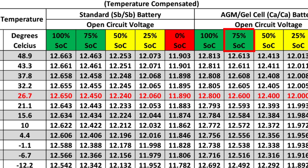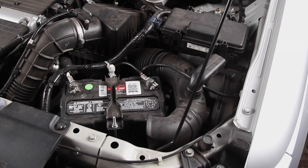If the battery's state of charge is under 75% after charging, the battery should be replaced. If the battery's state of charge is at 75% or higher, you can now accurately test the battery.